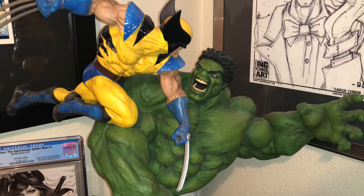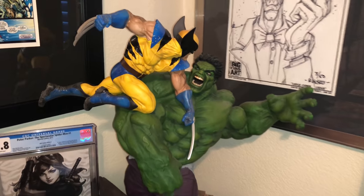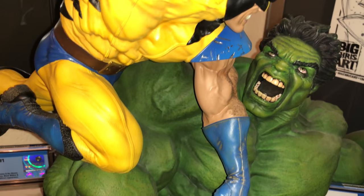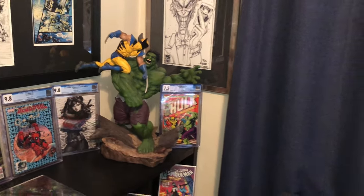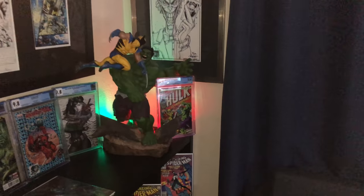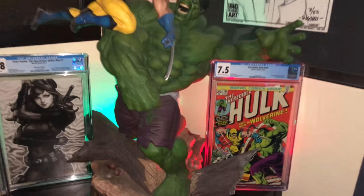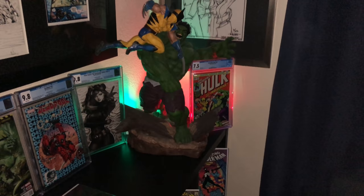That is the Sideshow Hulk 181 homage — it's my favorite piece. I love the Hulk and Wolverine. I set up my CGC book right there next to it, like he's kind of holding it. I have a little light set up — nothing too spectacular but it's fun. If I turn the light off, at night it's cool — it lights up the CGC book. I also have a little bit of lighting for the Joker, Wolverine, and Thanos pieces.